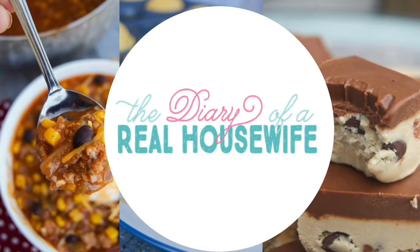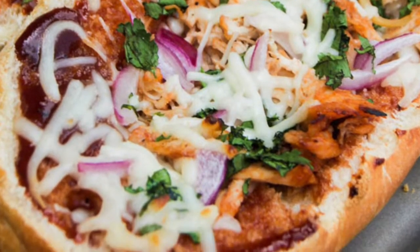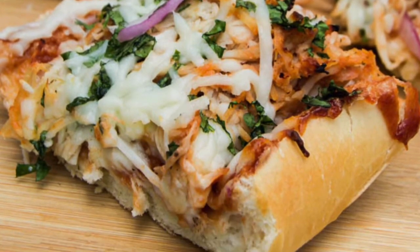Hey guys, it's Jenny and welcome back to my kitchen. Today we are saving some time, skipping the dough and making a French bread pizza. It's my recipe for barbecue chicken French bread pizza. It's piled high with shredded barbecue chicken, red onions, mozzarella cheese, topped off with some cilantro, and it is the perfect pizza night option. So let's get cooking.